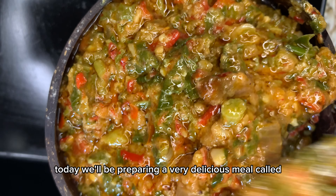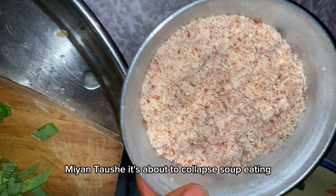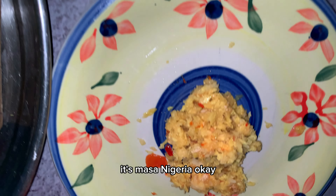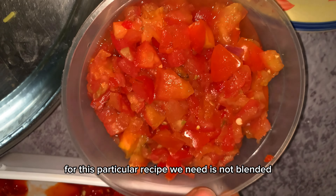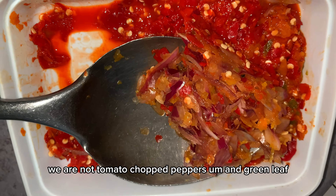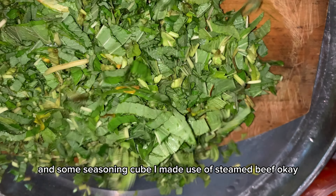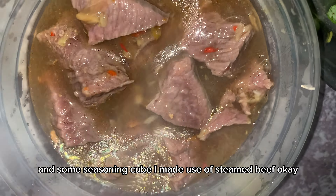Hey guys, welcome back to my channel! Today we'll be preparing a very delicious meal called Mayantushi — it's a particular soup eaten with masa in northern Nigeria. For this particular recipe we need blended groundnuts, tomato, chopped peppers, green leaves, some seasoning cubes, and I made use of steamed beef.